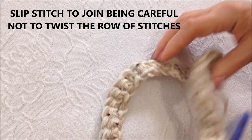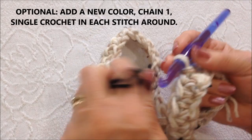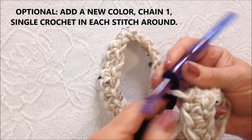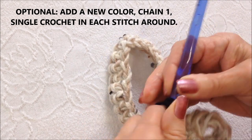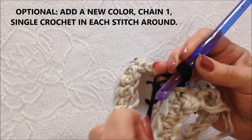Again, for this row you need to be careful not to twist that first row of stitches. So now I'm going to pull in another color — I'm going to pull in black. Pull the yarn through that stitch and lock it in. That will take the place of the first single crochet.